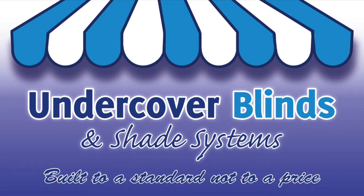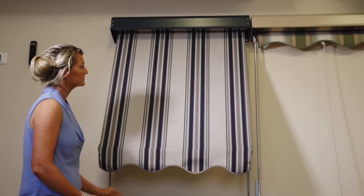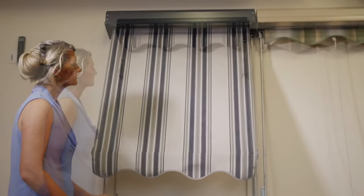Welcome to Undercover Blinds. This is a showcase on the basic style of external pull-down sun blinds. They're commonly referred to as an auto. However, there is a manual component involved in operating an auto sun blind.